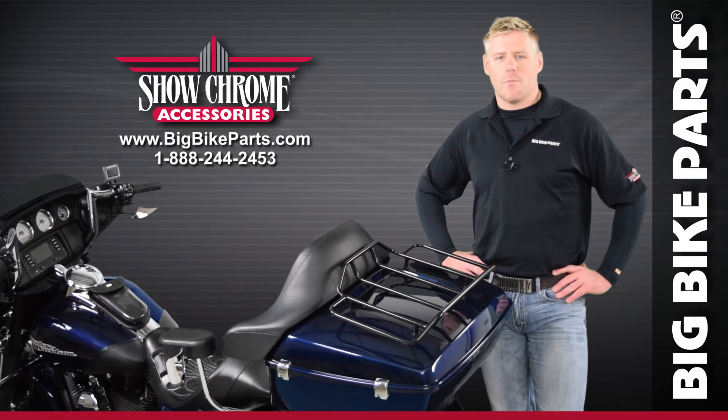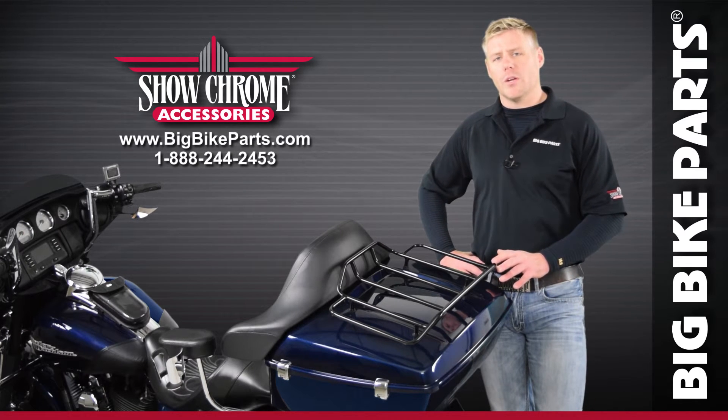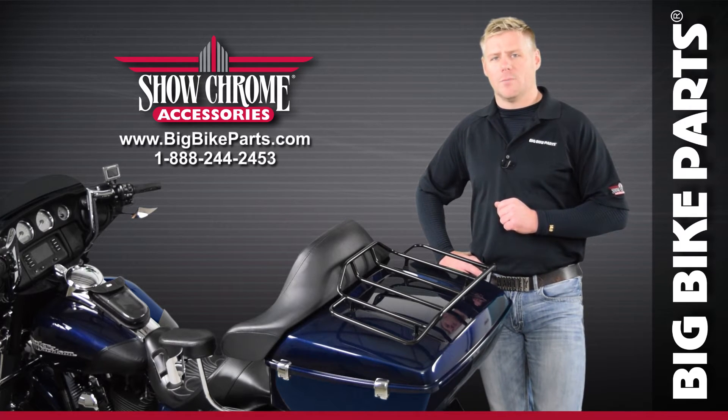Hello and welcome again to another edition of our Big Bike Parts Media Channel. We're here today with Show Chrome Accessories to introduce a new tour pack rack option fitting model years 1980 and newer FLH models.